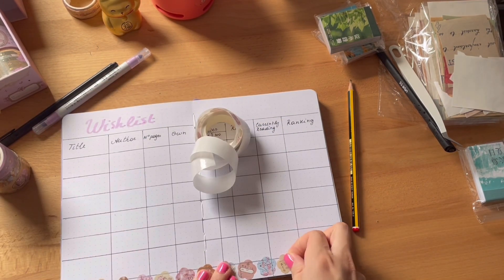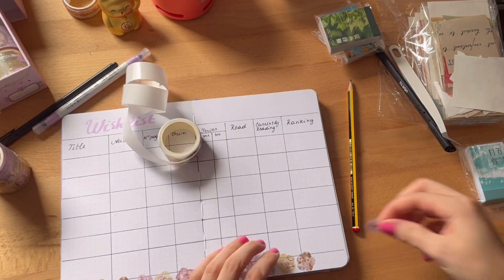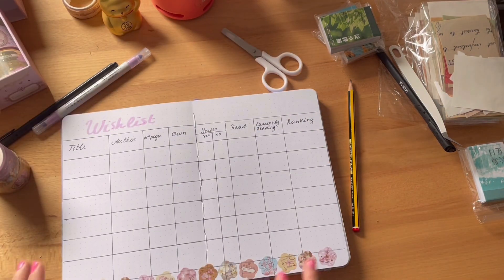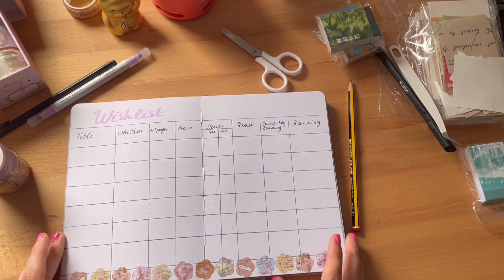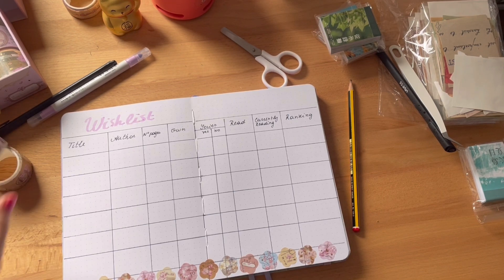At the bottom, I had a little bit of space but not enough to add another book, so I decided to add some stickers. I really like them — you have a lot of variety with the Sakura theme. It's really vintage also, so I love it.